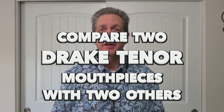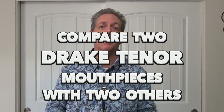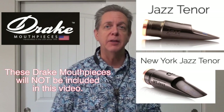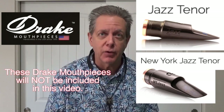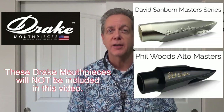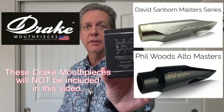Welcome back friends, Mark Piotter here. I am very excited about my new mouthpiece from Drake. Aaron Drake in Texas is making his own mouthpieces, including the David Sanborn model that David uses himself. Today we're going to try out a couple of the Drake mouthpieces using this reed — the Boston Sax Shop 2.5 Kane Reed for tenor sax. Let's compare four different mouthpieces to each other.